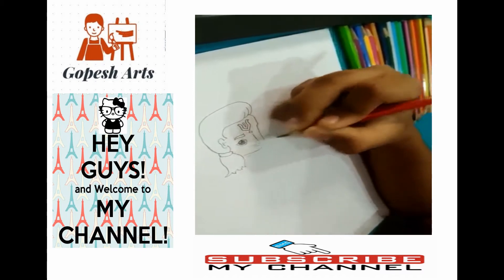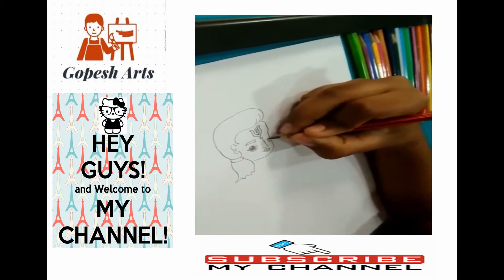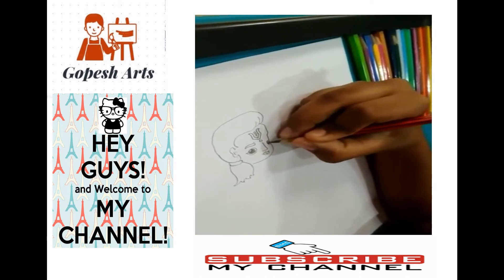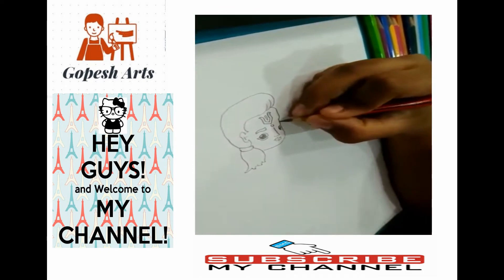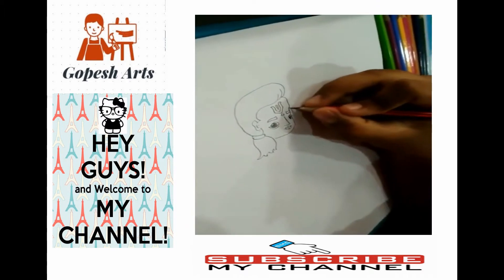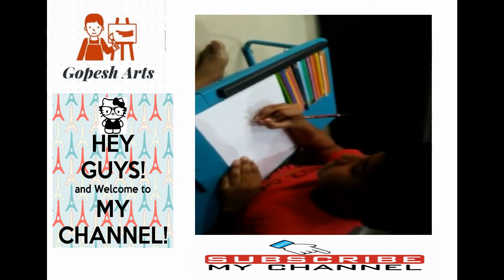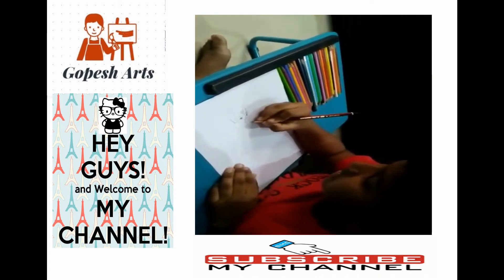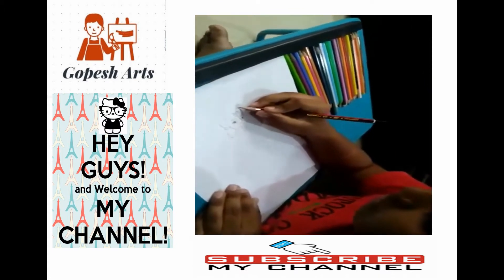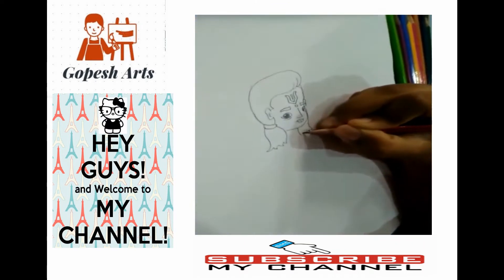In that eyeball, you should draw like a shiny white part. And the second one, like him as he is seeing that side. Keep like this. Draw the ear and draw the neck, so that it looks like he is facing that side. Draw like this.